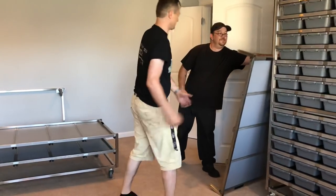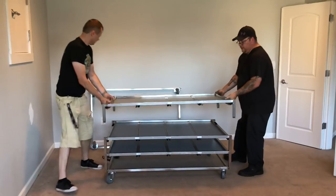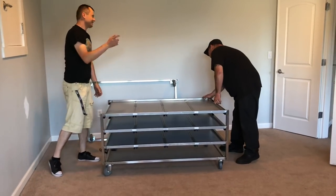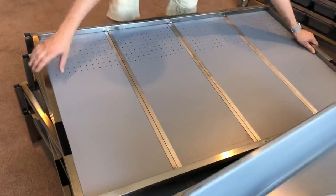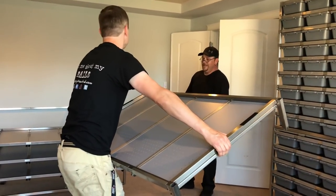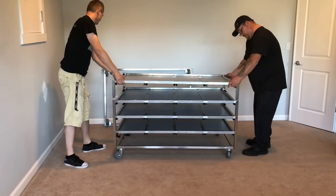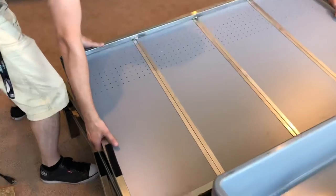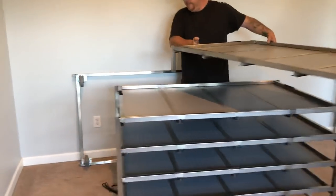These panels are a lot lighter than the 1575 ones — we did have the bins in those. It's a pretty easy build for the most part, nice and simple, especially if you've got a second person helping you out.